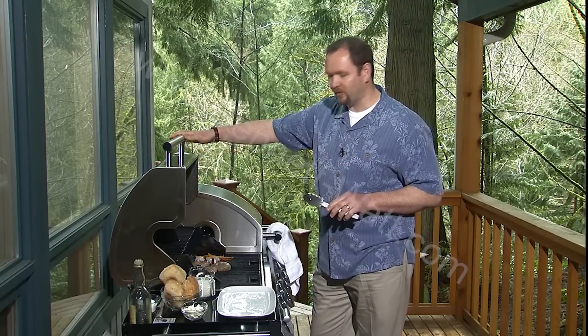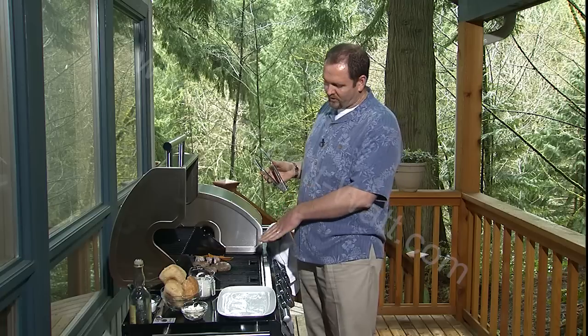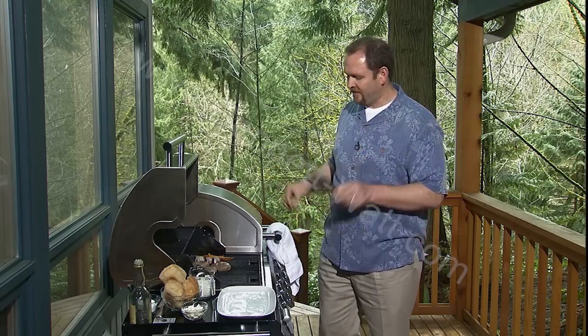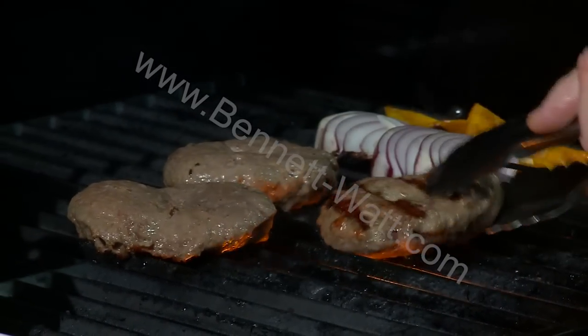I'm using tongs to turn these burgers, and the reason I am instead of using a spatula is: if the meat crept down between the grates and I used a spatula and dug across, I would just cut the burger open and make it much more difficult. This way I know I can get down in between the grates, get it loose, and turn it over.